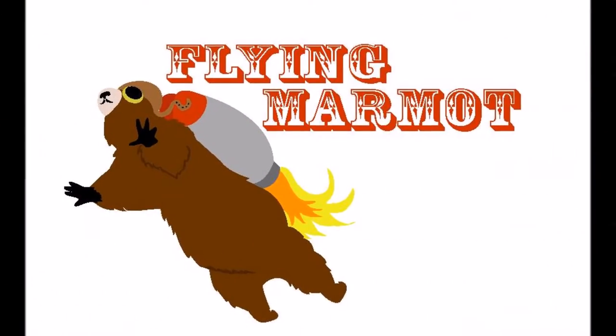Flying Marmoteer. Can't fly, and I'm not a marmot, but I can bake some weird bread and unbox the latest from Hackerboxes.